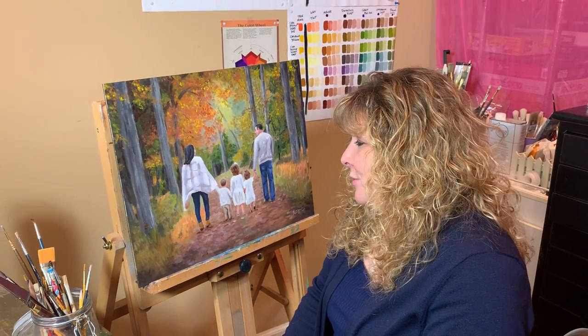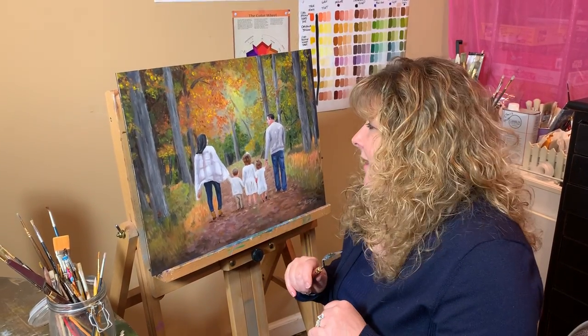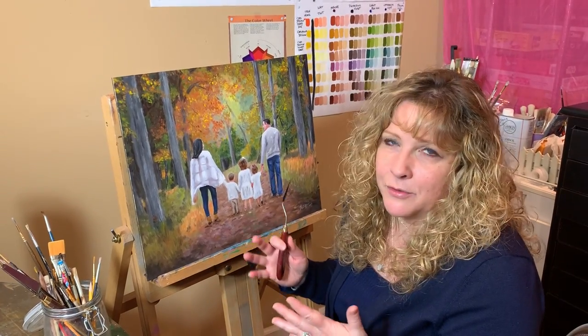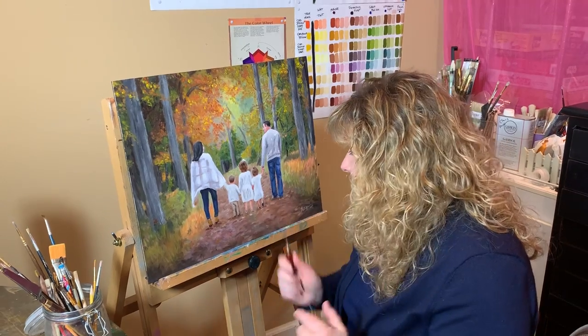Hey guys! I just wanted to give you a really fun update with all the craziness going on in the world. I thought this would be really fun to get, and I wanted to let you know that I finally have completed the painting — it was so fun to work on. I love outdoor fall foliage and it was just so awesome to work on this.